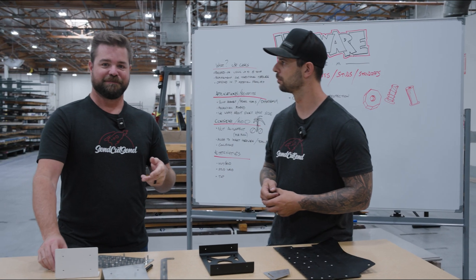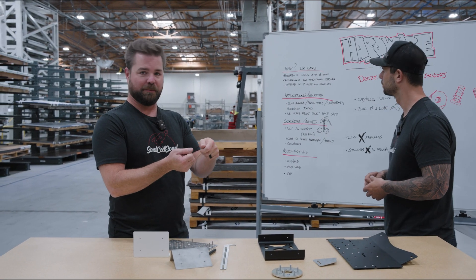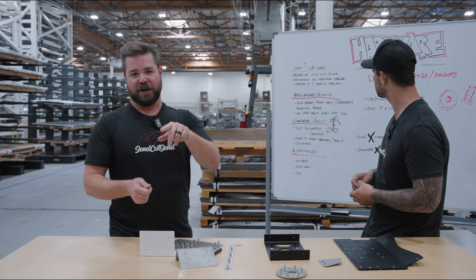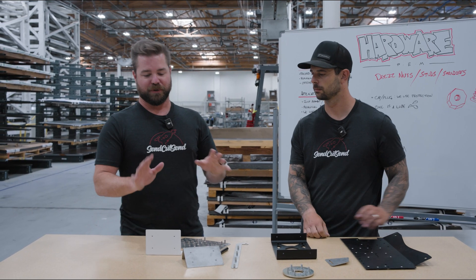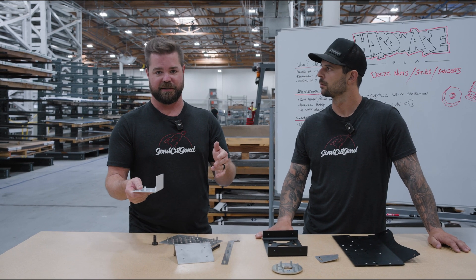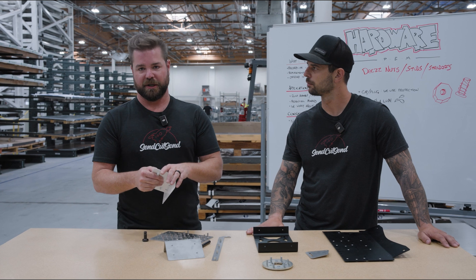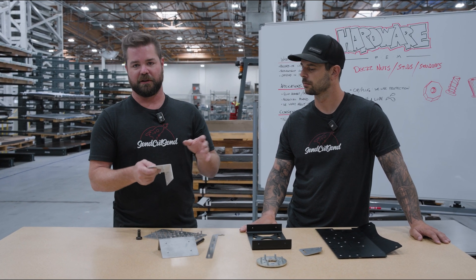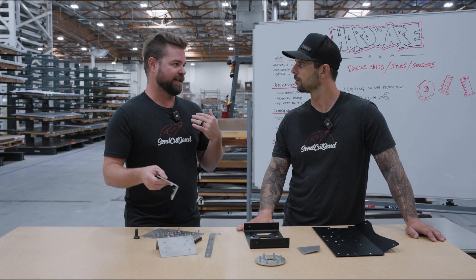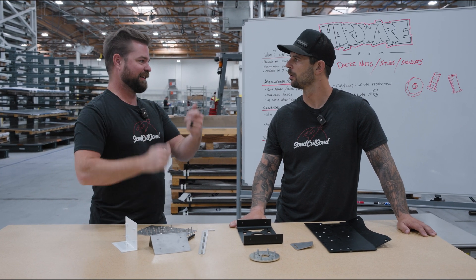If you've ever used a riv-nut with one of those cheap Harbor Freight riv-nut crimper tools and it spun on you, you're going to be really scared of hardware. But these are totally different — these are not going to spin on you. It's totally different from what you've experienced with riv-nuts. I've had many riv-nuts on the backside of a dashboard spin on me and I can't get to them.